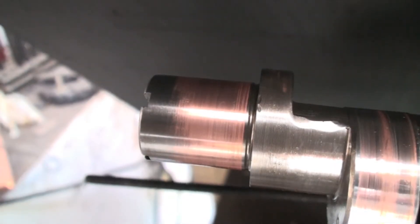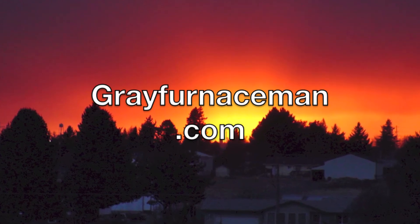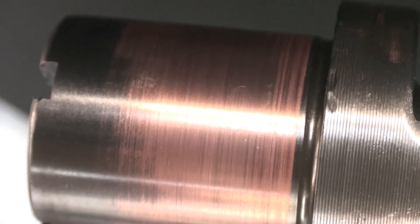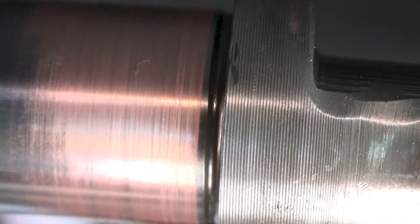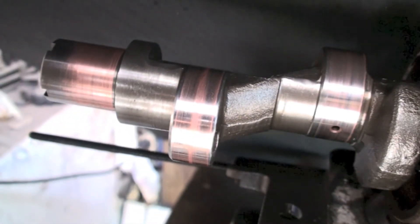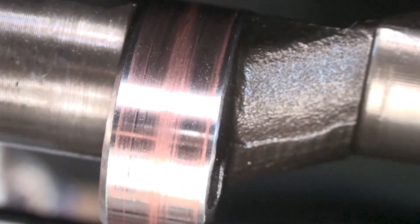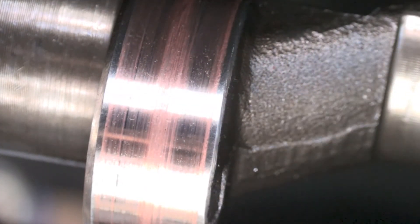Take a look at the crankshaft — probably the most obvious indication of copper plating is right there. You can see in that throw there's quite a bit of copper plating on it too.